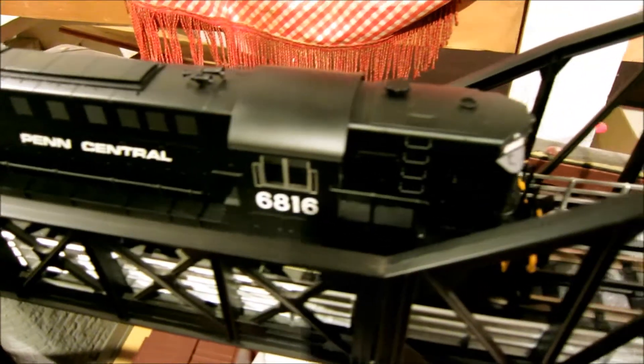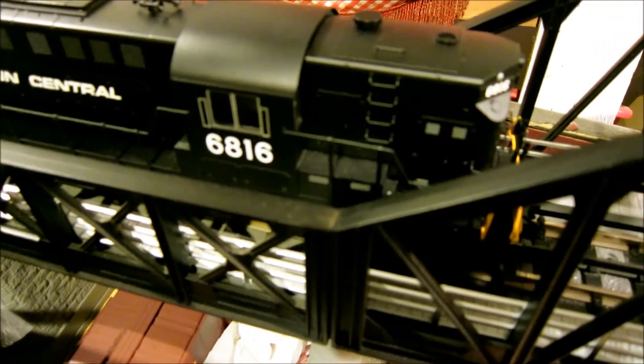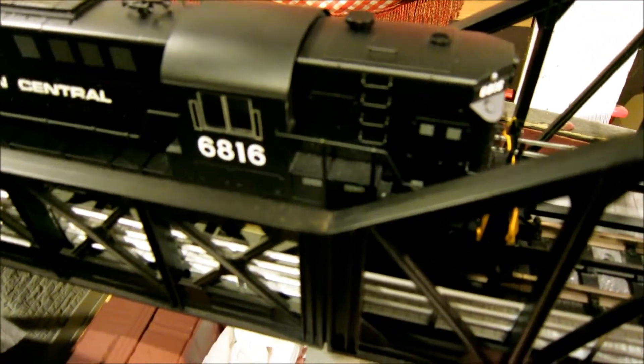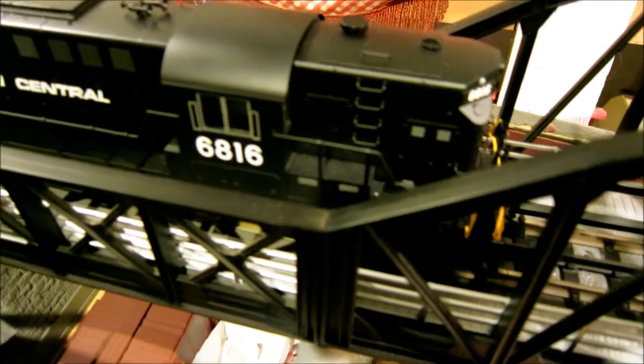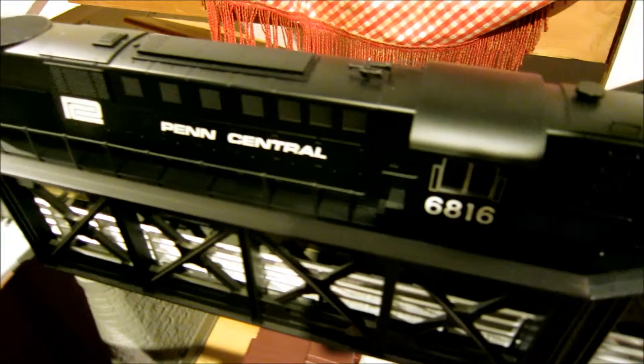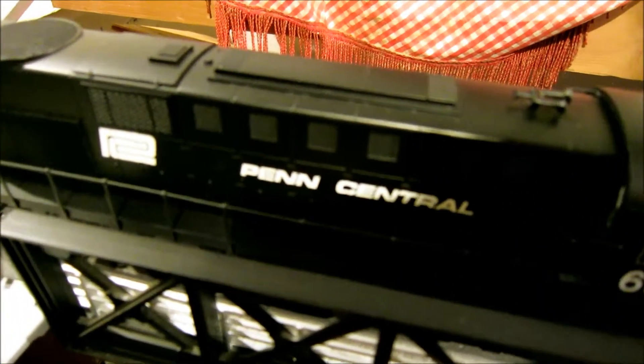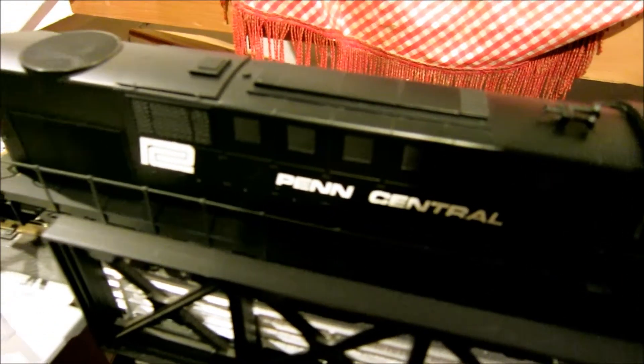Of the Atlas Penn Central RSD-15. From what I've read on the internet, it also comes in number 6814, and the only difference between the two, other than the cab number, would be a red and white PC emblem.